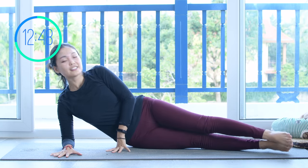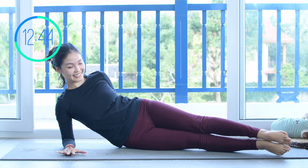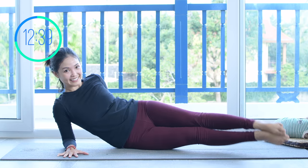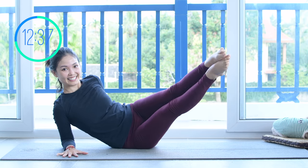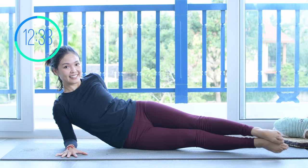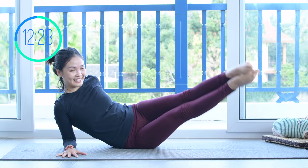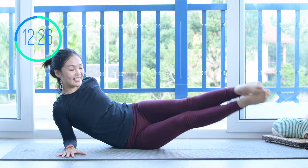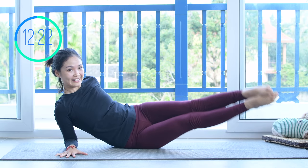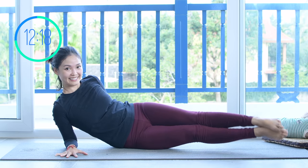Come to the other side — one forearm down to the front and one hand to the back to keep balance. Try to lift your legs up and find a balance spot on your sitting hip bones. Keep breathing, inhale up and exhale down. A couple more times with your own breath. Make sure you always open your chest and shoulders far away from your ears. Squeeze your thighs, lift and down, up and down. Three more times with your own breath, and slowly bring your legs down.